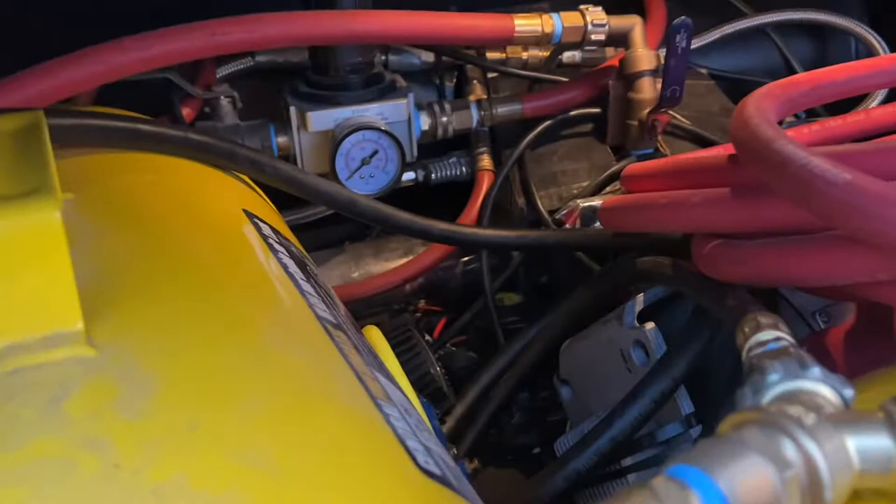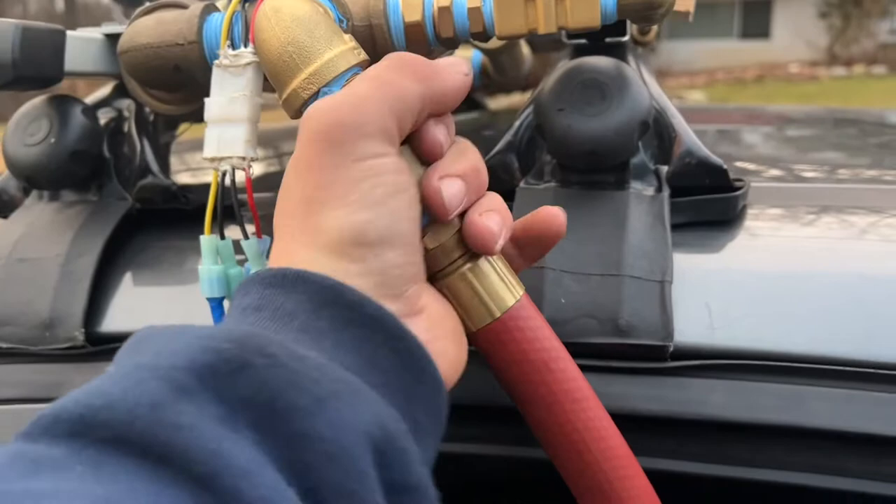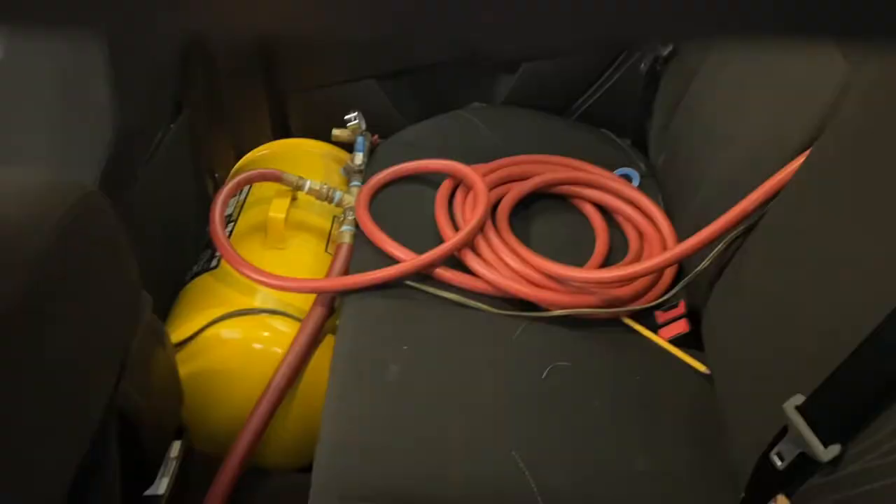That's getting power directly from the cigarette outlets. This is the switch to turn on and off the compressors — if I turn it on, you can hear both compressors are running just fine. I'm going to shut that off. And lastly, I have my three-quarter-inch air hose. It doesn't need to be three-quarter-inch, but I like to use it. That just goes through the back window, coiled up in there, and hooks up to the surge tank, which comes from the main compressors.